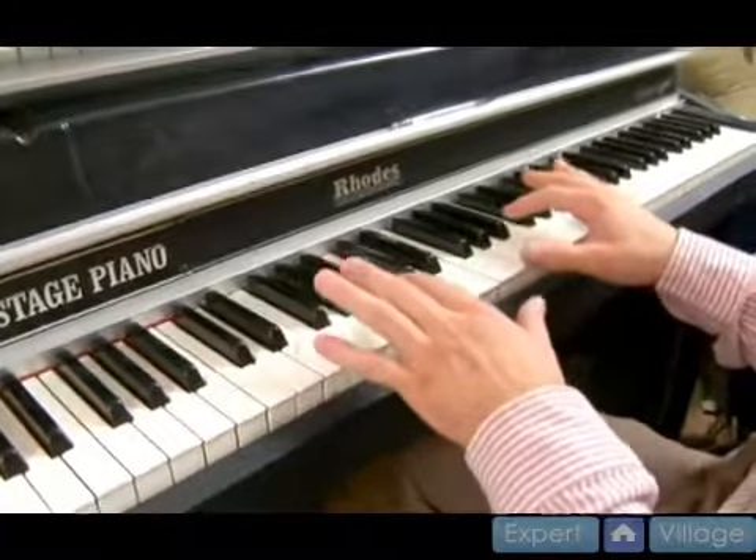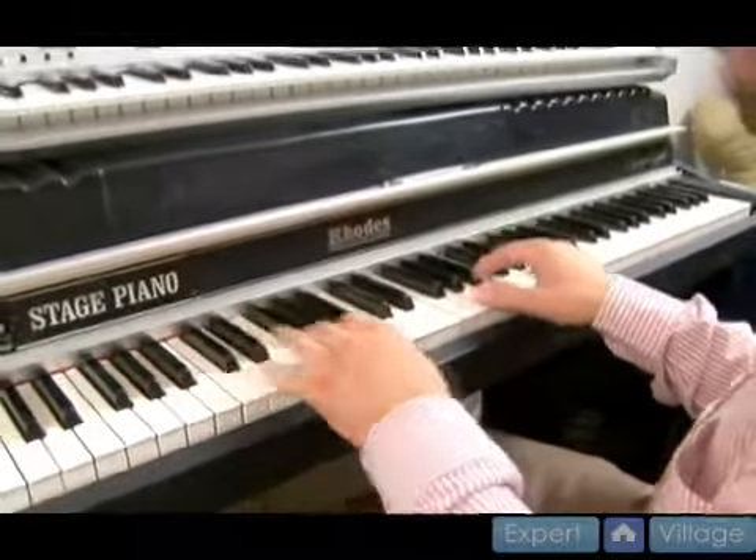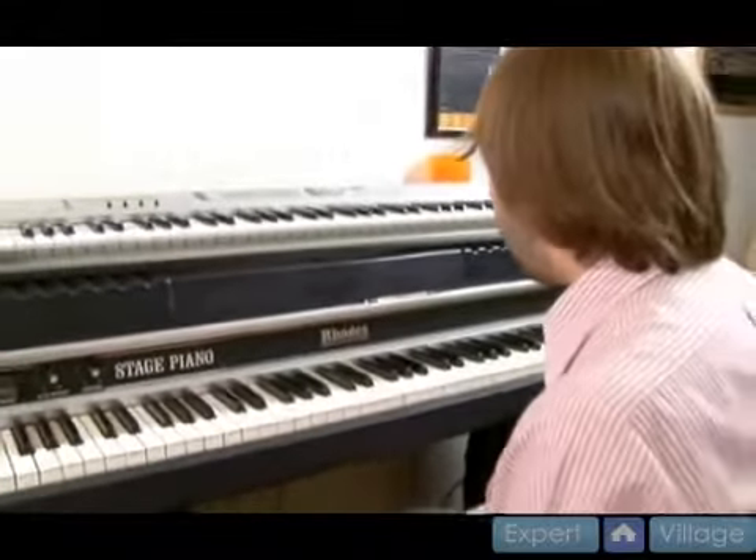So it's a lot of chords and a lot of numbers, but as long as you stay in the scale, you can just keep moving around the scale and switching the roots. And you'll have some good ideas for moving around the key of D major.